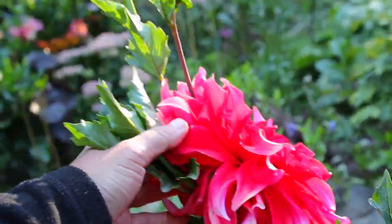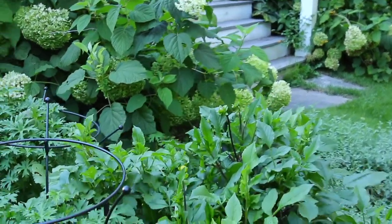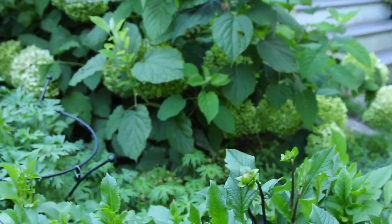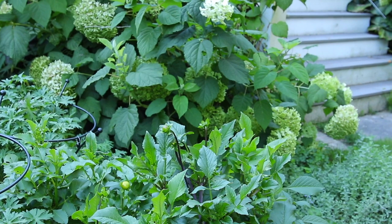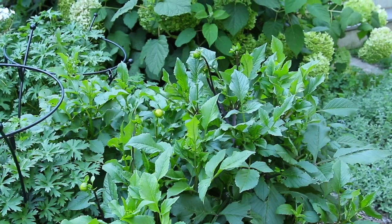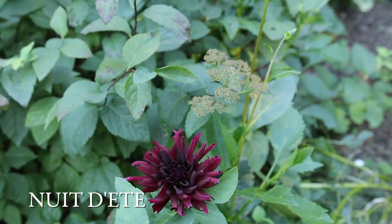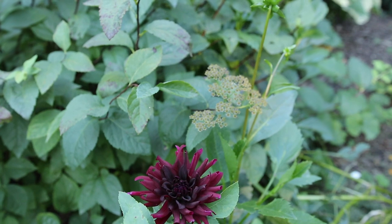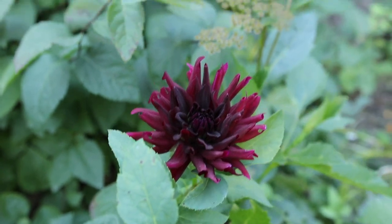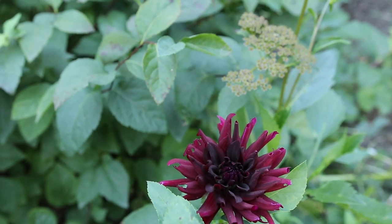I wanted to show you that I have a lot of dahlias that are not blooming yet either - I think this is Thomas Edison, Avignon, something else blooming down here. Not staked, should be staked, but they're holding up okay. Somewhere along the line I ended up with tons of Nuit d'Etat dahlia tubers so I have them scattered throughout the garden. It's sort of a cactus type dahlia and it actually looks like something's been nibbling on that - that looks like earwig damage to me. But just an all around good performer, a nice dark dahlia.